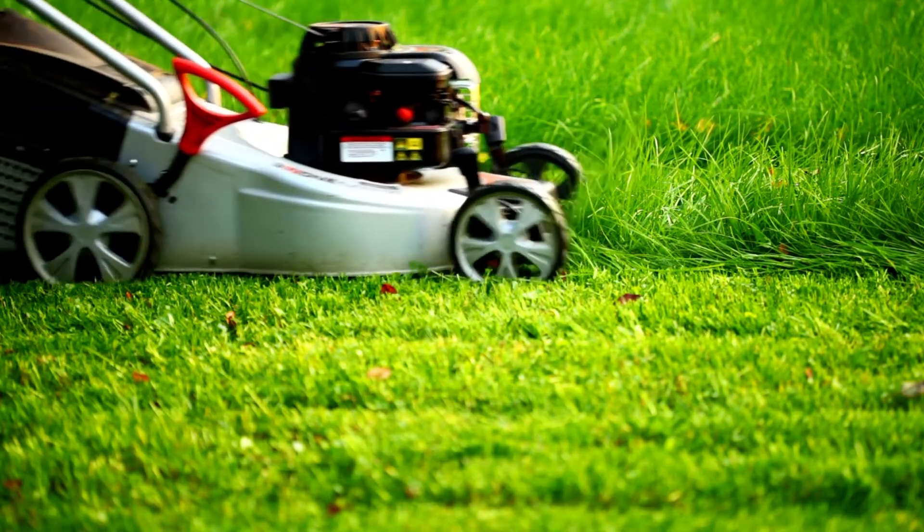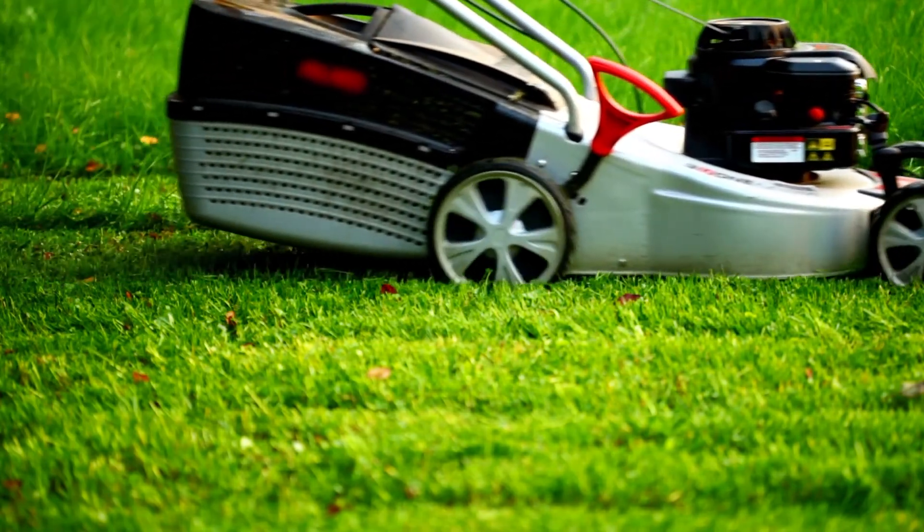There's more to mowing than you may think, and I'll share with you all the tips you need in this quick tip video.